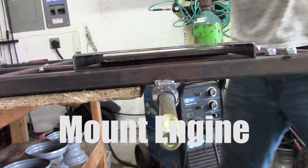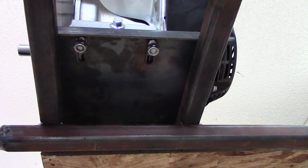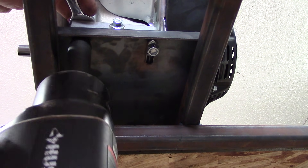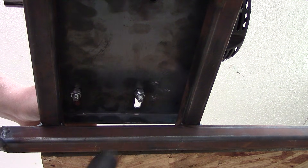Next we're going to mount the engine to the motor mount or the engine mounting plate. Basically you take the block and you set it on top of the plate and you put the four engine mounting bolts in between the block and the motor mount and slide the engine back and secure all four bolts.